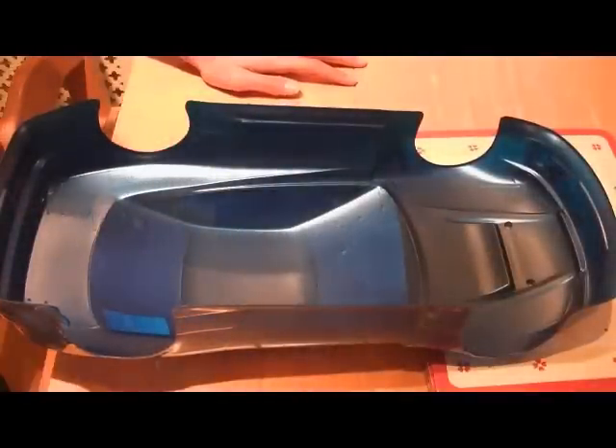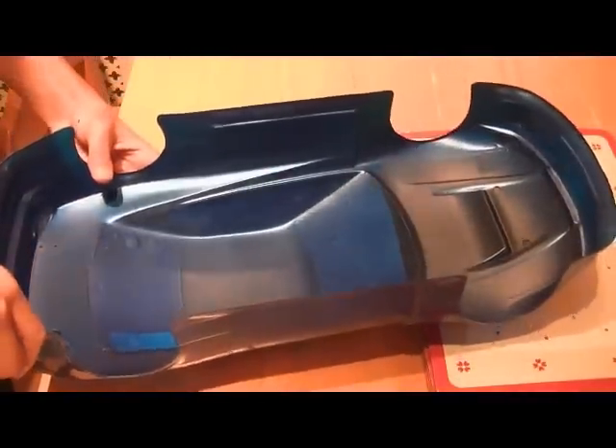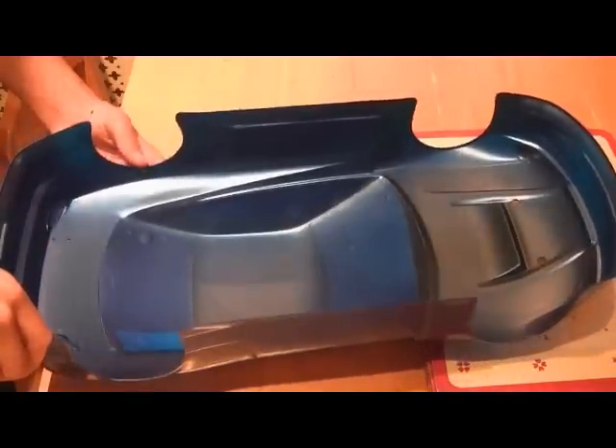Just finished the third coat of blue — ready to back with silver now. I'll go out and do a video of that. Looks pretty nice so far.